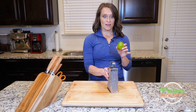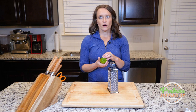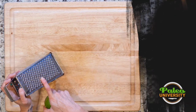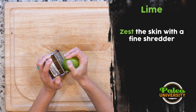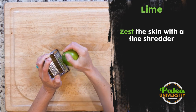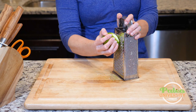Oftentimes you actually want lime zest. There are a lot of wonderful oils and a more pungent lime flavor if you take the skin in a zest form. So I have my grater here and my lime, and it's really just zesting — pretty simple, just pulling off the skin. I don't want this white pith though; I'm really just trying to get the green skin off because that white pith is pretty bitter.